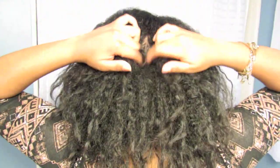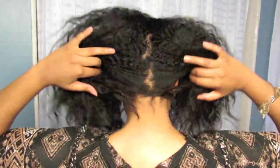My hair is looking really rough in this video because I neglected to tie it up the night before, but this style will cover all of that up.